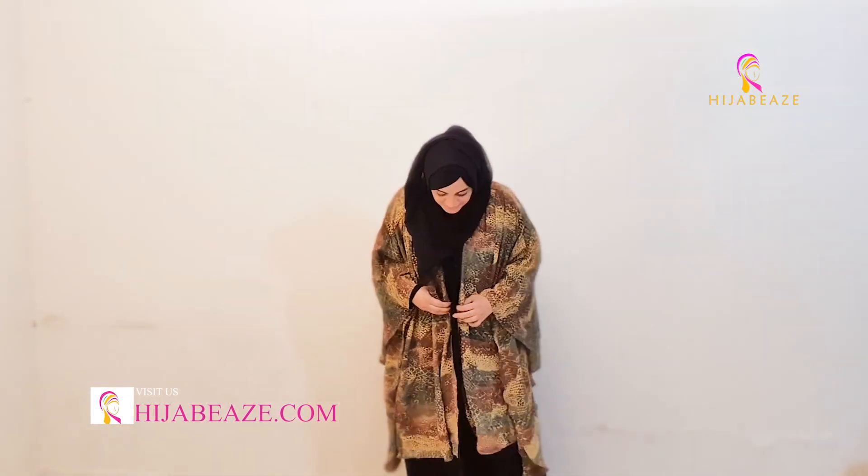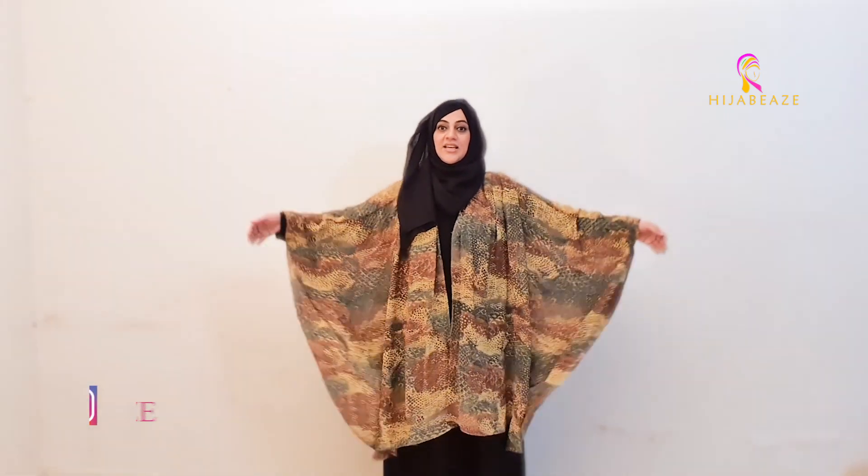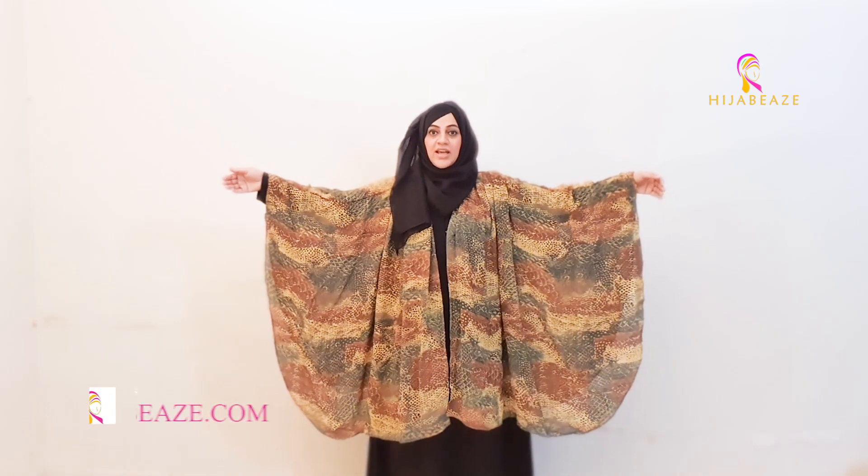So this is our pleated shrug. I'll tell you the length — it comes to the knee. I'm 5'6" and I wear my abaya size 56. So at my height the length covers you properly. You can wear it on your shalwar kameez, or maybe an abaya.